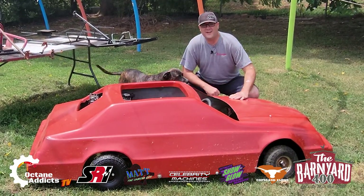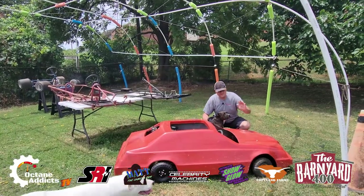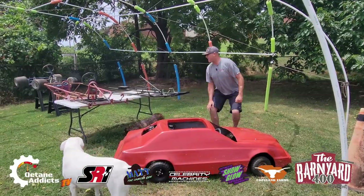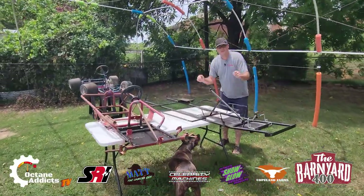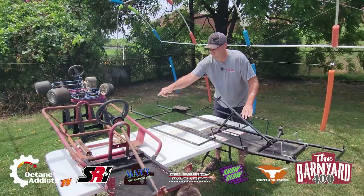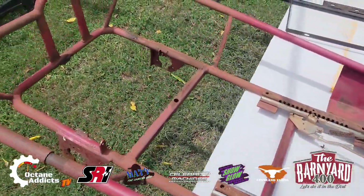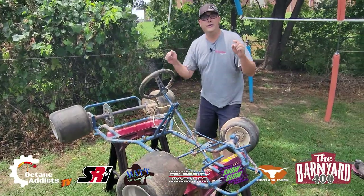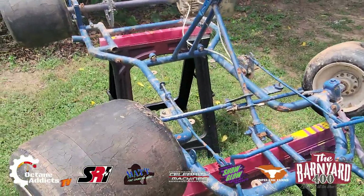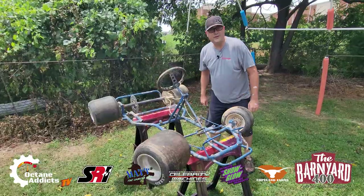I'm Matt the camera guy and welcome to Octane Addicts TV. We've got the camera dog here, old cannon, and what I want to show you is a legal barnyard 400 yard cart. This right here is a legal barnyard 400 chassis. This right here is not — N-O-T, no — this is not legal. This is a full-blown racing go-kart chassis, and that's what we're talking about today.